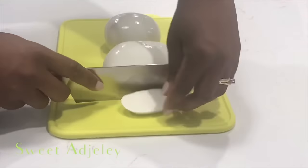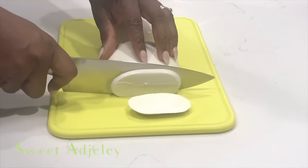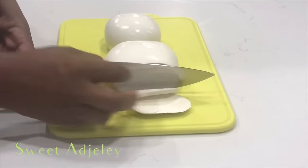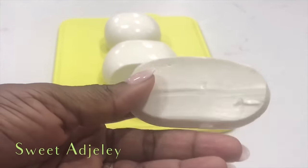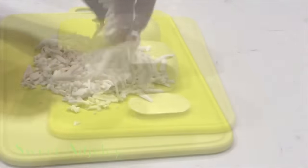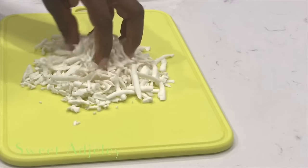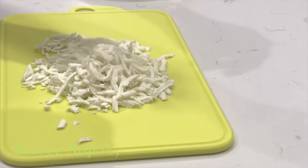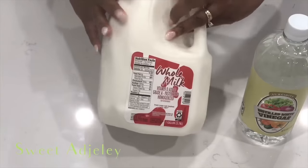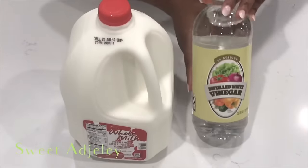Hello, Sweet Team, welcome back to my channel! This is Sweet Ajella, and I am back with another Throwback Thursday — that mozzarella cheese recipe that I took down, and so many of you were mad at me for. Well, it is back, and I hope you enjoy it. Let's get started! All you need is some whole milk and vinegar.